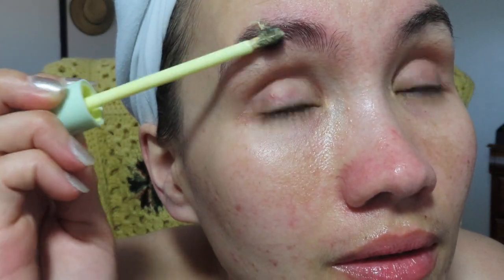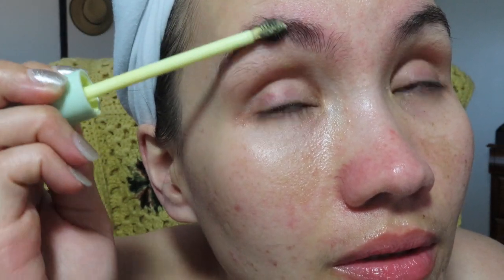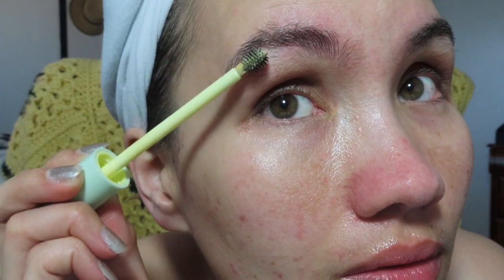I was so excited when I saw this earlier at Walmart. And it's only $4.97 — not bad for the price. The brand is Hard Candy.